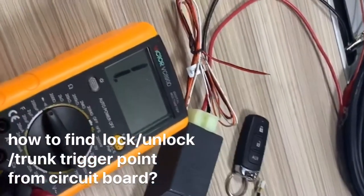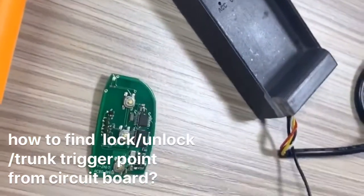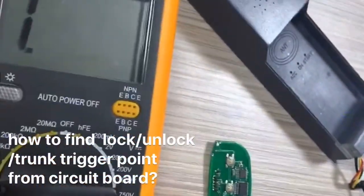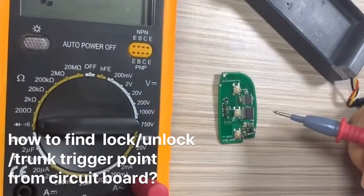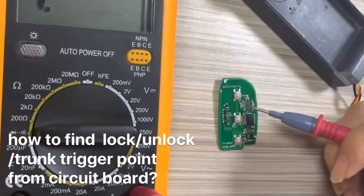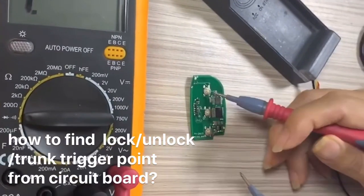Now let me show you how to test the lock, unlock, and trunk signals — how do you find the lock walls, unlock walls, trunk walls from this original key circuit board. Okay, this is lock.